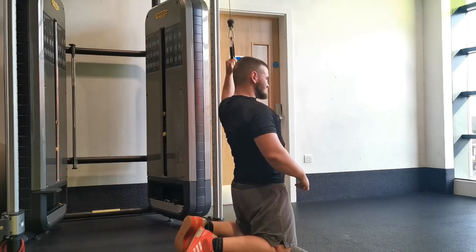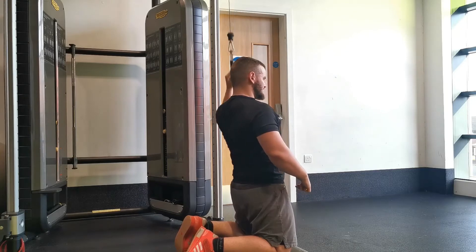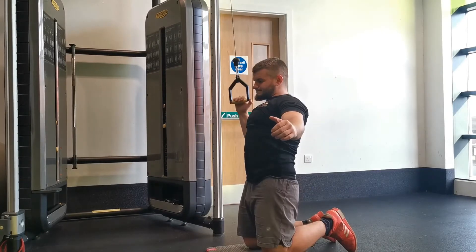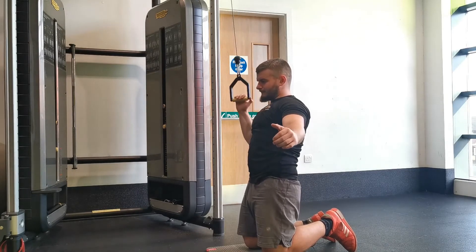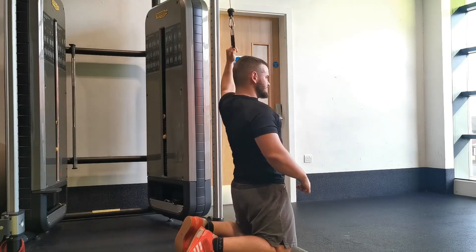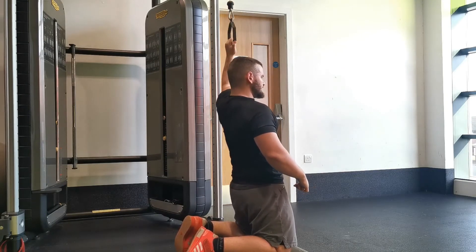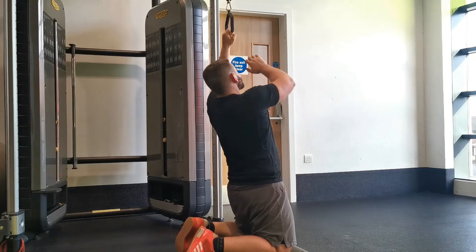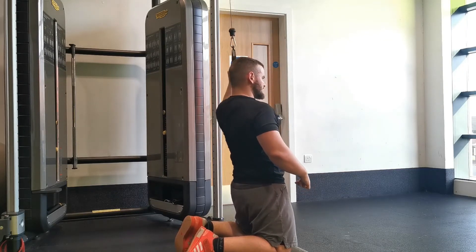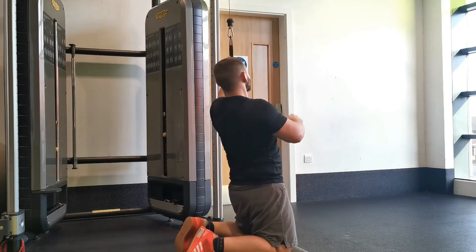Starting with the arm closest to the machine: assume a tall athletic posture — abs tight, shoulders back, looking straight ahead — with your arm overhead, keeping your hand in line with your shoulder. Grasp the cable with a little bit of tension. From here, focus on pulling down by driving your elbow down towards your hip joint, rather than just pulling the weight down.